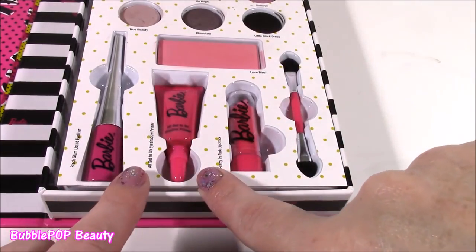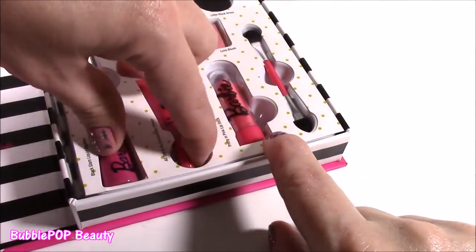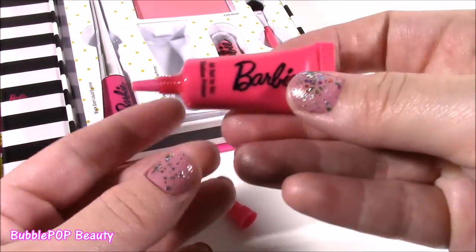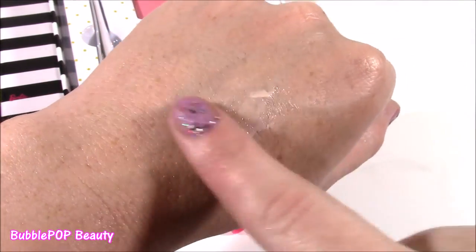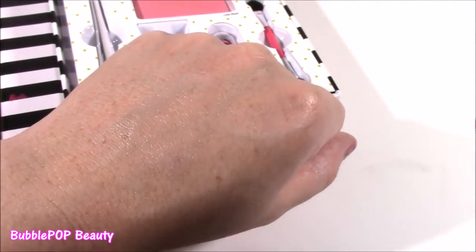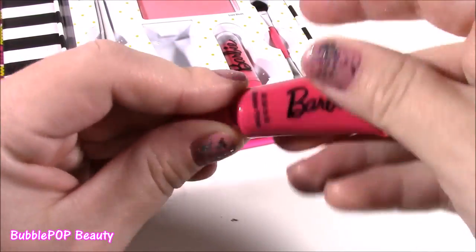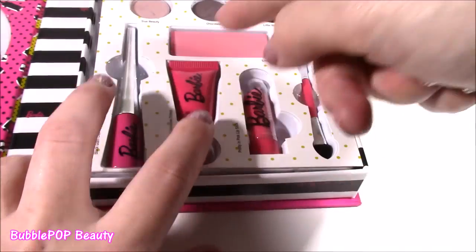Next to the eyeliner, we get the All Set to Go eyeshadow primer. I love how it all has a Barbie logo — it's just so cute. Makeup normally doesn't have anything with all this decoration on it. So if you've never used an eyeshadow primer, you just get a little dot — kind of looks like a foundation. You put it all over your eyelid up to your brow bone, rub it in nicely, and once it dries a little bit, you put the powdery eyeshadow on top — it kind of seals in the color. Every time I put on eyeshadow I always make sure to wear primer because it just keeps the color sealed in and it lasts most of the day. This is the cutest — it's got the Barbie logo. Who has an eyeshadow primer like this?